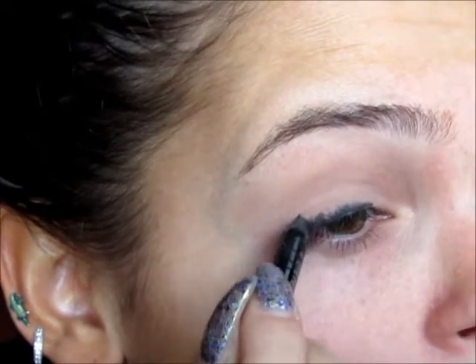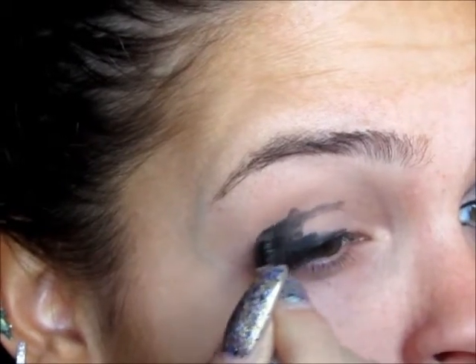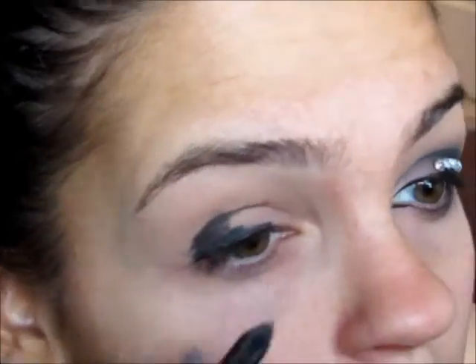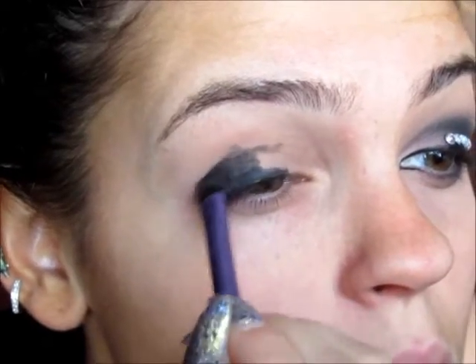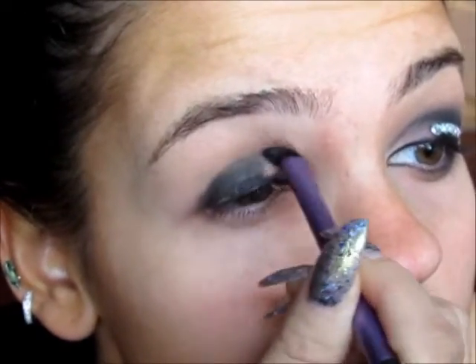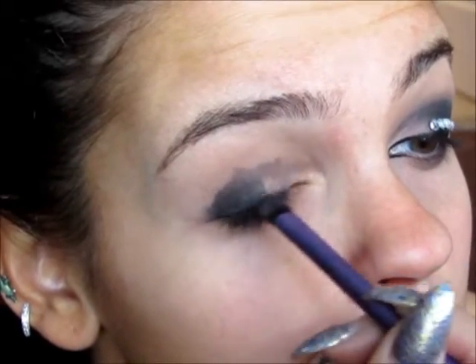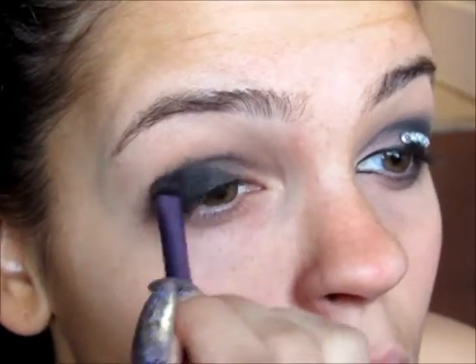Then I'm going to be taking Urban Decay's 24-7 Eyeliner in the color Perversion, and I'm going to be sloppily lining my eye, putting it in the crease, and keeping it in the outer corner. Then I'm going to go in with a shader brush and blend that out as much as I can. After I've blended out the eyeliner, I'm going to be taking a matte black shadow and placing it in the same areas, blending it out a little bit more to help bring together the eyeliner with the shadow.